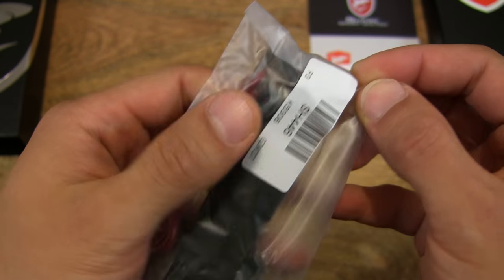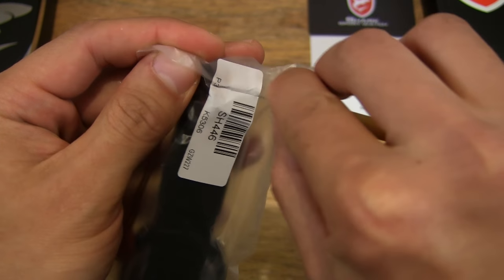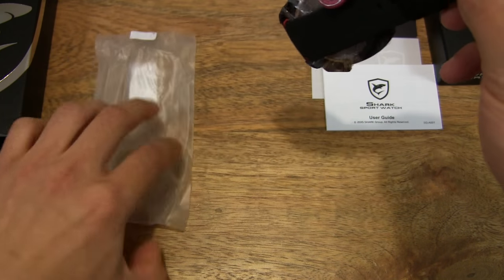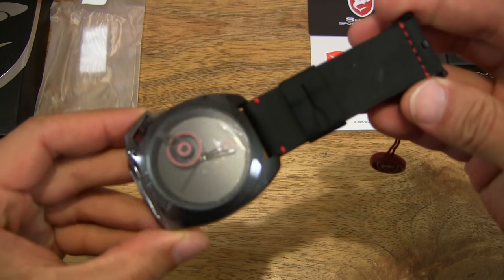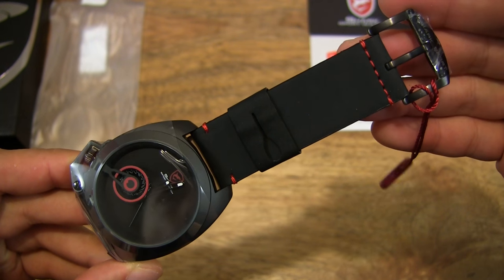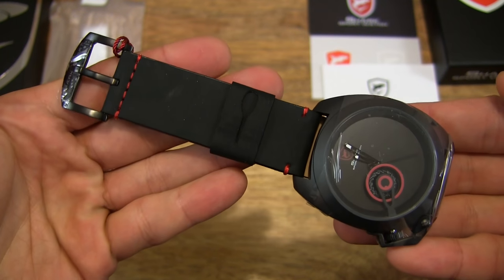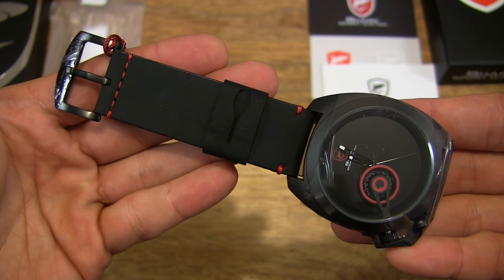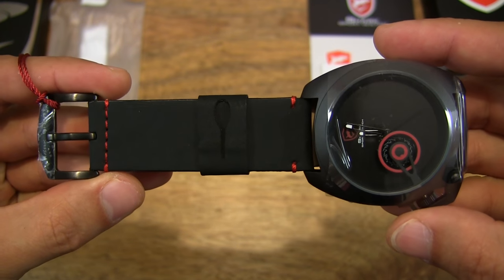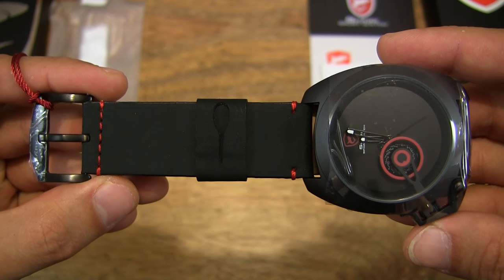And now let's go ahead and open up the clear plastic packaging. And then we can take a close-up look at the watch — I can feel the heft of it, so there is a nice weight to the watch. As you can see, the case size is fairly substantial, measuring 48mm from extremity to extremity.